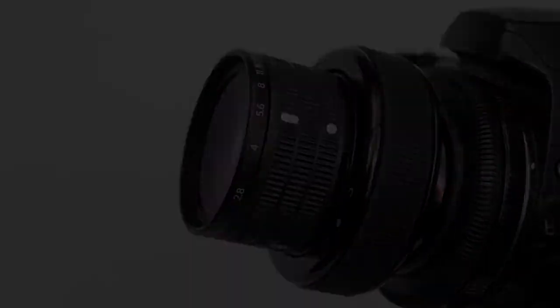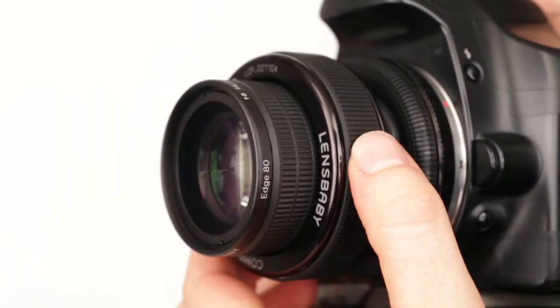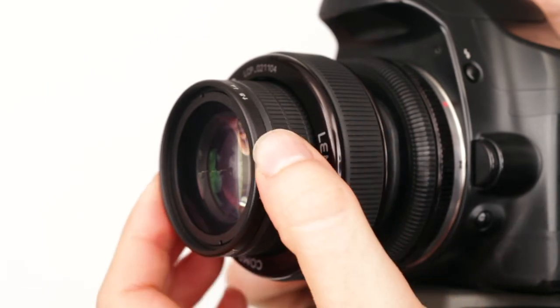Edge 80 has an extension tube built into the optic. This allows you to focus on objects at a closer range. When you want to focus closer, simply pull the front of the optic to extend it.